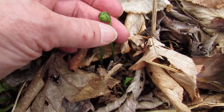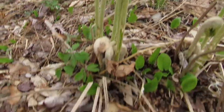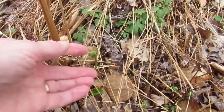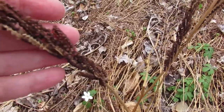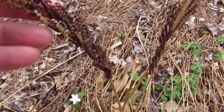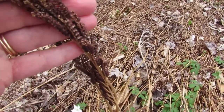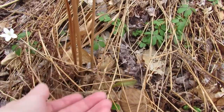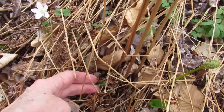Look down here — little tiny fiddleheads just coming up. Look how different and smooth these are compared to how large and fuzzy those are. Now this is a different fern — this is a sensitive fern, and I know that because last year's spores are still here. These brown stalks are the spores, and the new fronds are just starting to come up out of the ground.